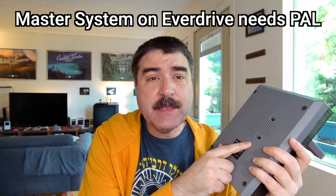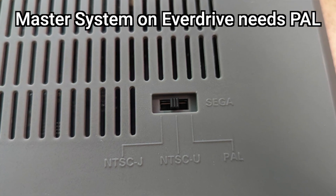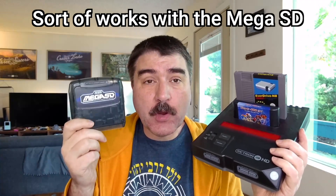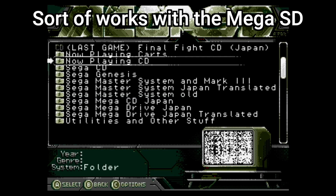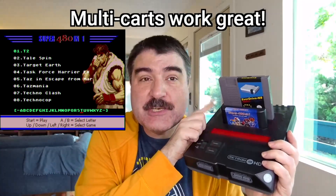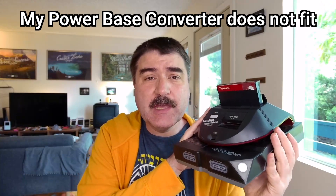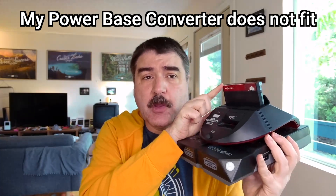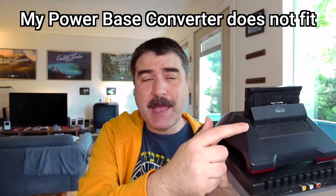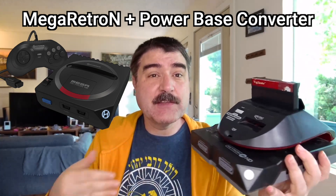Strangely, if you want to play Master System games via an Everdrive, you need to have your system set to the PAL region for the colors to display correctly. The TerraOnion Mega SD will work for cartridges and for CD games, but not with CD audio on Sega CD games — but that is some high-end expensive kit. Cheap bootleg multicarts work great. I have not been able to get my Powerbase converter for Sega Master System cartridges to work because it doesn't physically fit on due to the lip and back, but I've seen other folks get the Powerbase converter working on the Mega Retron since it has a smaller case.